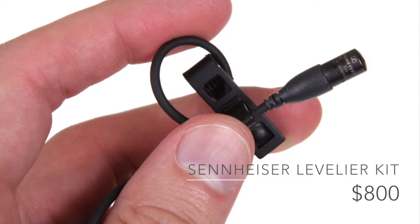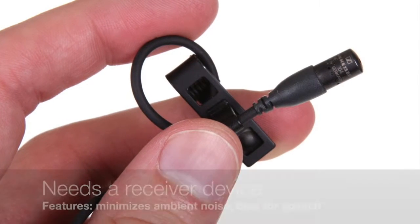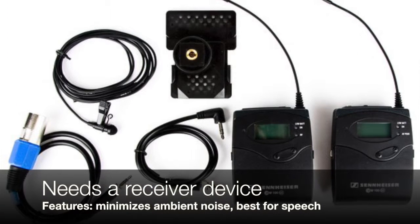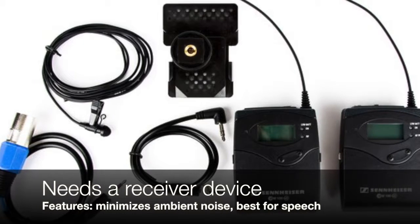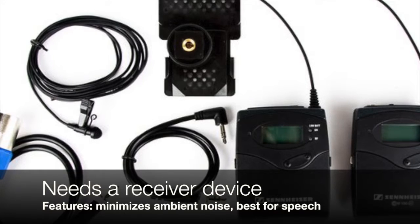Finally, our last recording is made with a Sennheiser lavalier or lapel mic with an omnidirectional polar pattern. The pickup profile of lapel mics allows them to ignore ambient sound and body transfer sounds and pick up just the voice directly above their placement, making them perfect for professional quality documentary interviews.